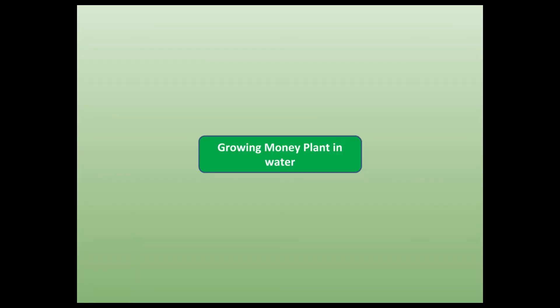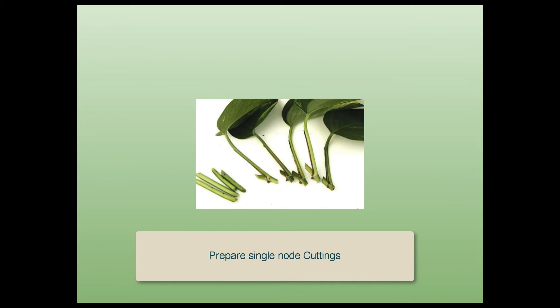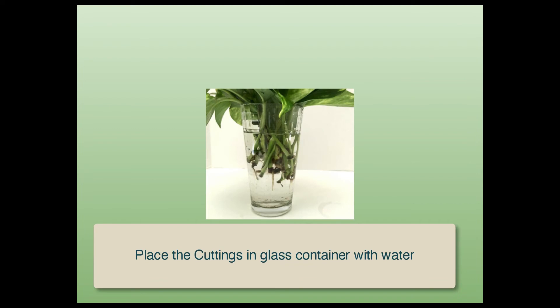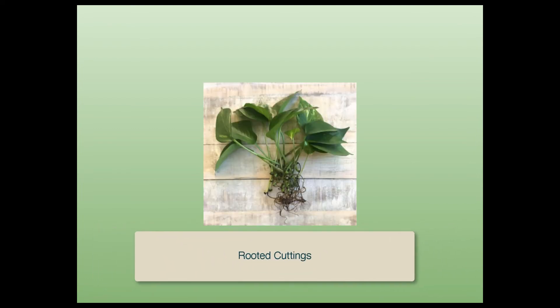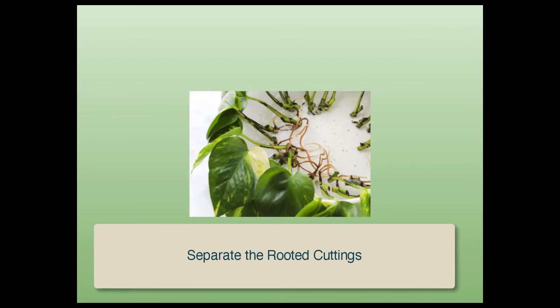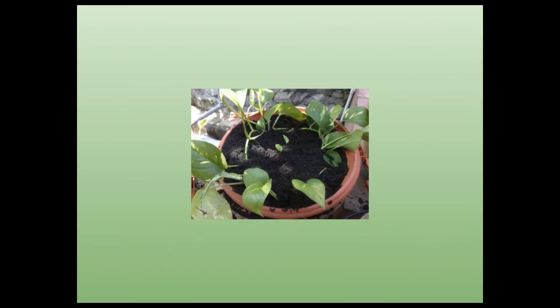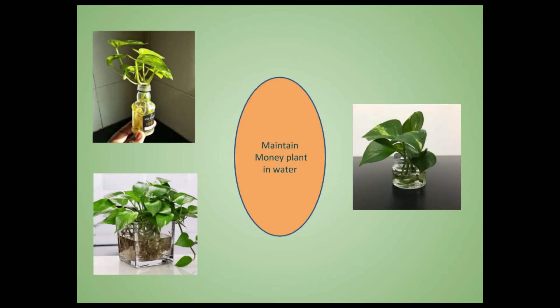We can also grow money plant in water. Cut a suitable portion of the vine. Prepare single-node cuttings and hold the cuttings as shown in the photo. Place the cuttings in a glass container with water. After about 20 to 30 days, we get nicely rooted cuttings. Take them out, separate them, and transfer to pots for making individual plants. Or we can place them in suitable glass containers for growing further in water itself.